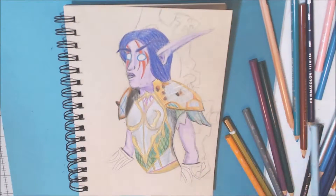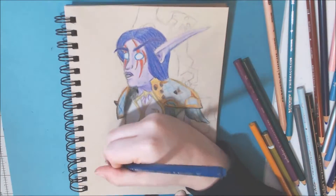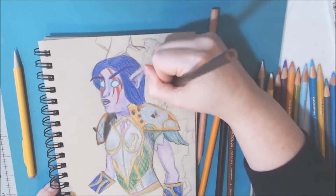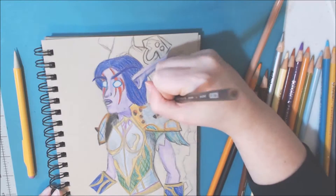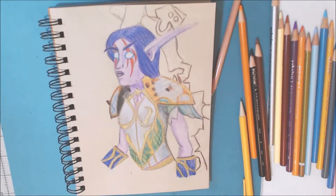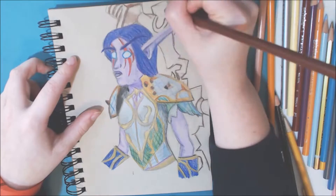I don't really have that much else to say, but I hope you enjoyed watching me draw and color my Night Elf from World of Warcraft. If you did, don't forget to like this video, and if you want to see more of this kind of thing, I try to do weekly videos and I've been keeping up pretty well with that. Don't forget to subscribe and I hope you have a wonderful day — I will have another video next week. Bye!